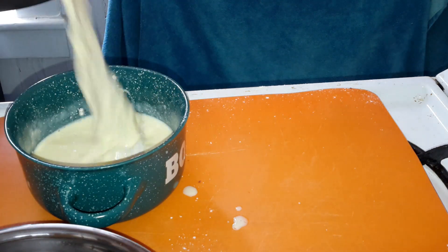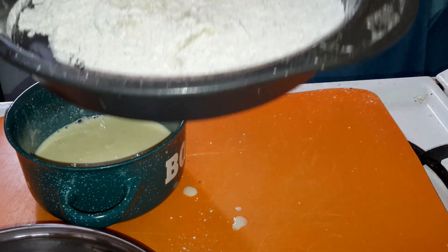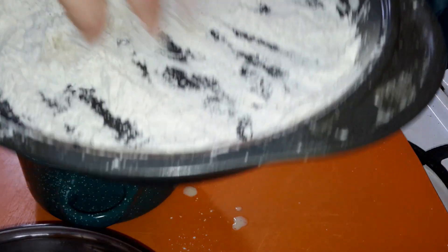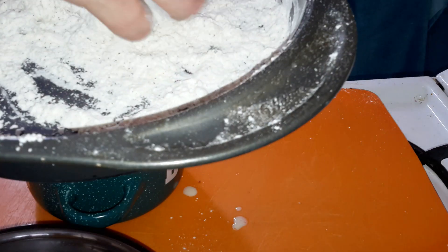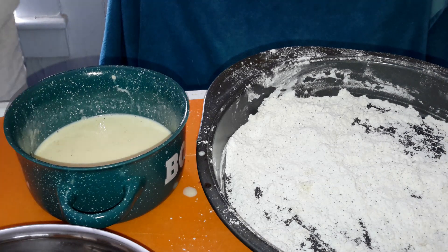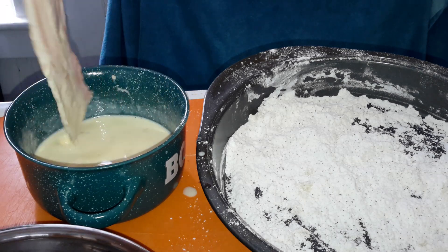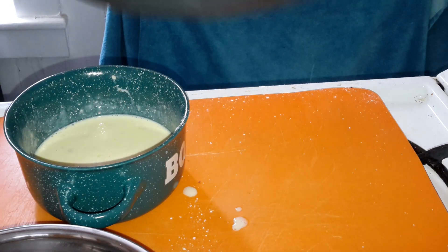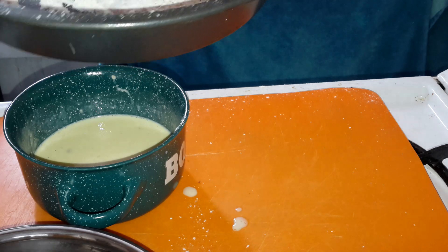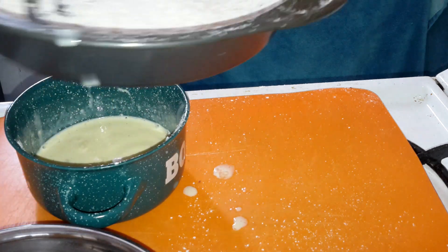Dip it back in our egg mixture — just doing this twice. Back in our flour, toss it around. I've been sick y'all, so I hadn't been cooking much. I feel a little better today. I'm just going to do three pieces of bacon. I'll eat it to try it because this is the first time I've made deep fried battered bacon. Shake off the excess and do it one more time, get her back in there.